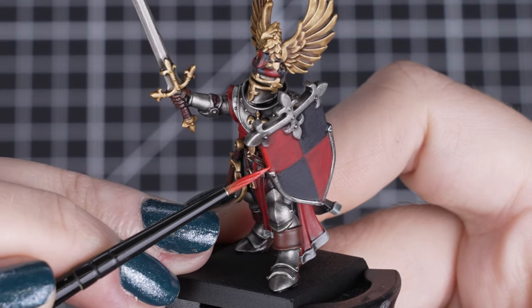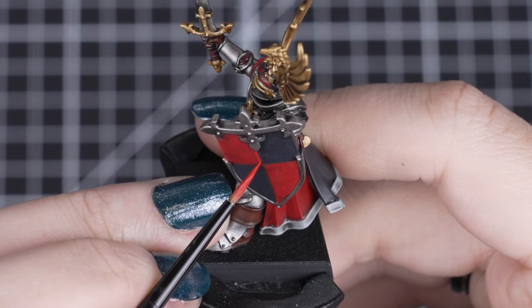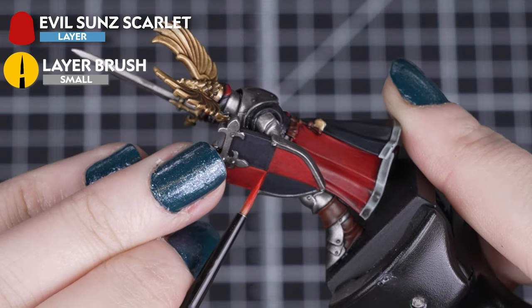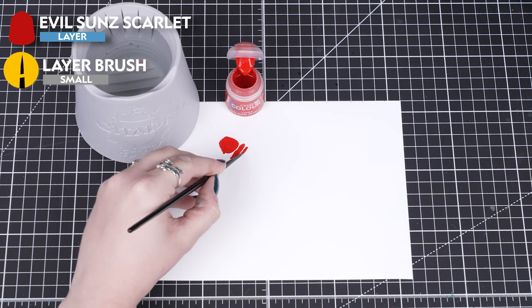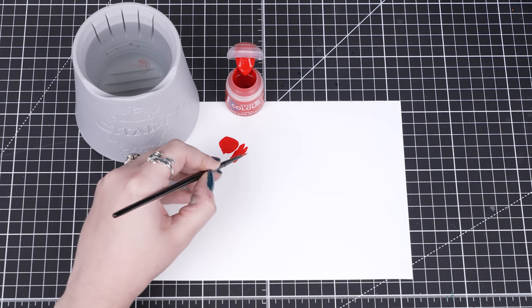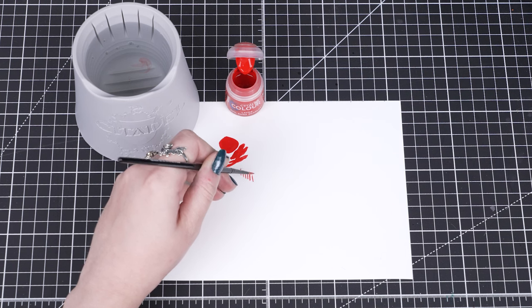Just so that red cloth and shield pops out a little bit more from those dark details, we'll add a quick and small highlight of Evil Sun Scarlet. We'll get a point to our small layer brush by thinning our paint like normal, and then twisting and rolling the brush on the palette. This brings all those bristles to a point and also controls the amount of paint we apply.